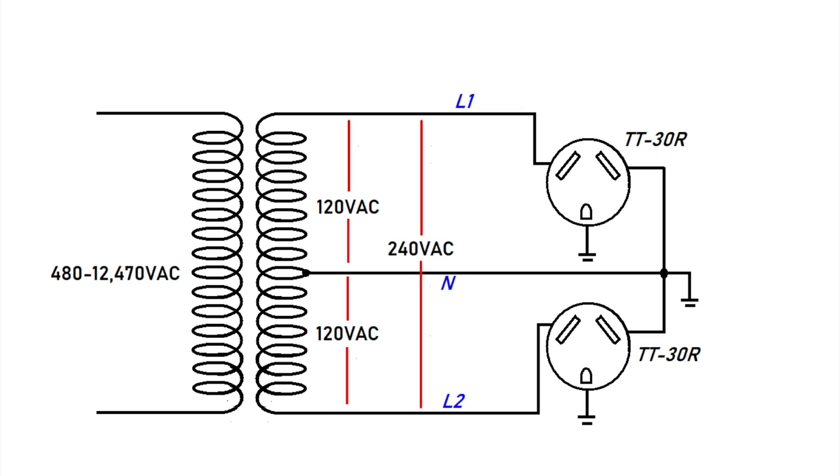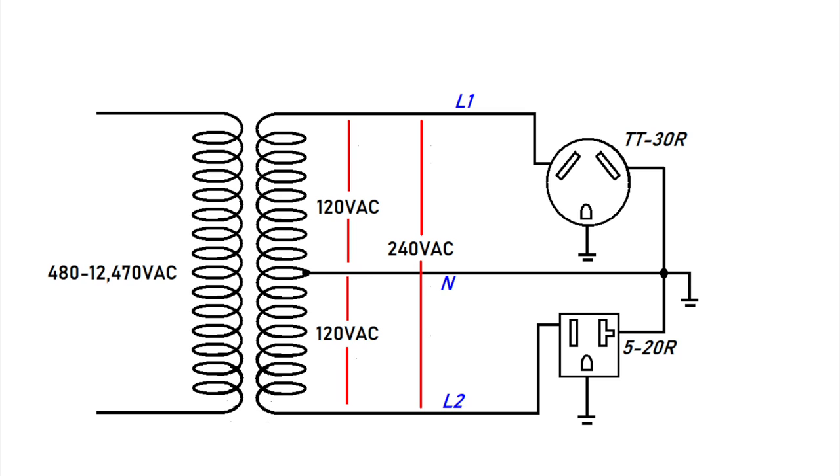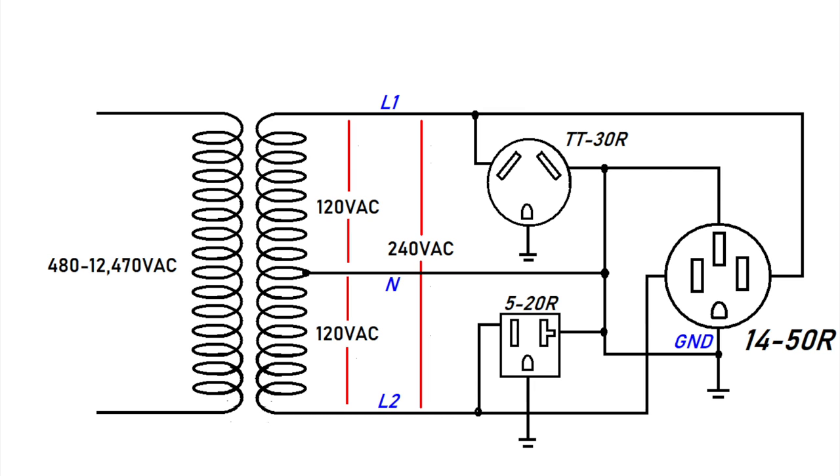We could also connect a TT-30R 30 amp connector to each leg, giving us two independent 30 amp circuits at 120 volts AC — typically powering two RVs with 30 amp service, neither of which would ever have 240 volts in their electrical panel. Another variation may be a 20 amp receptacle in place of one of the 30 amp receptacles, also providing 120 volt service. It's not uncommon to have a pedestal with all three: 50 amp service, 30 amp service, and 20 amp service. The 50 amp service provides 120 or 240 volts, while the 30 and 20 amp service provide 120 volts only.